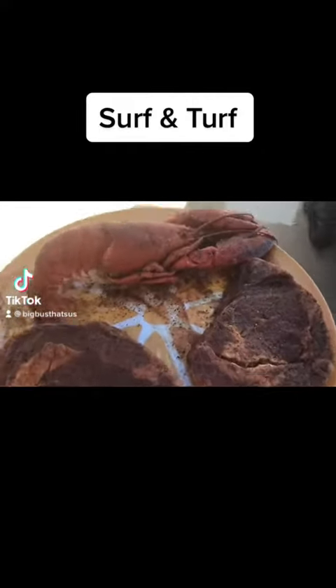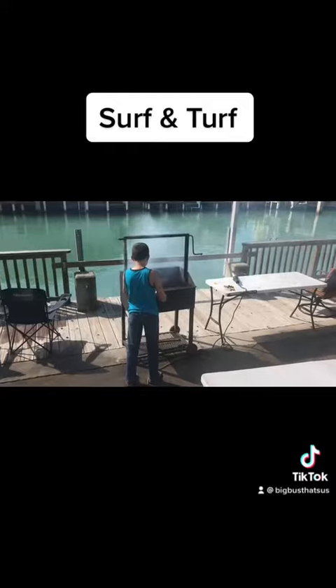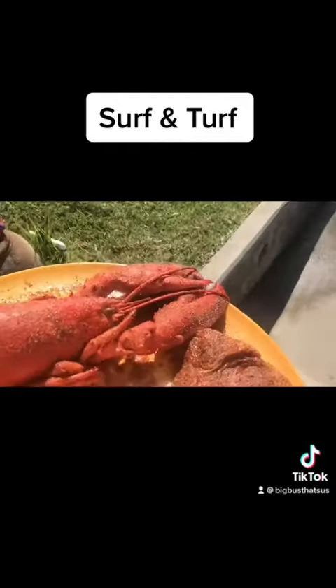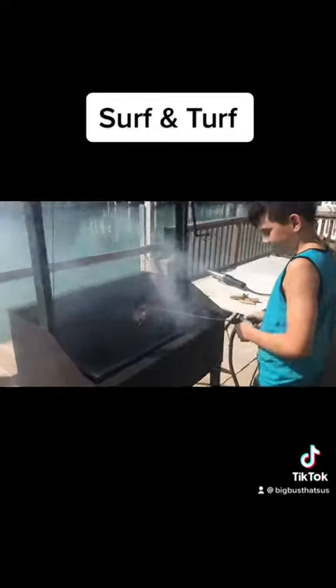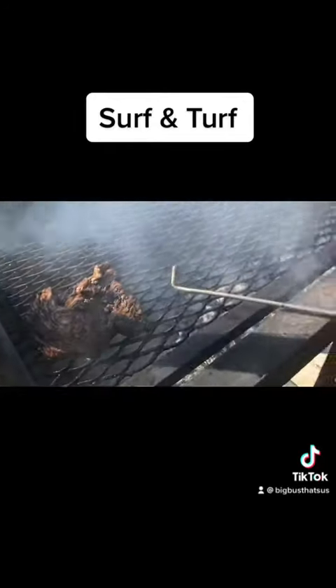All right, here we go. Big Bus Barbecue, Port Isabel. My grill apprentice. Season in the great. Just use some of the leftover fat trimmings from the tri-tip.